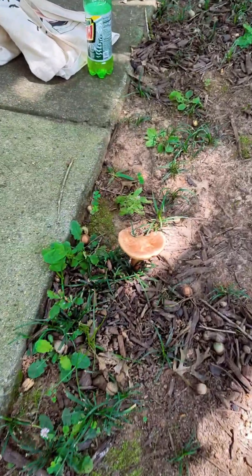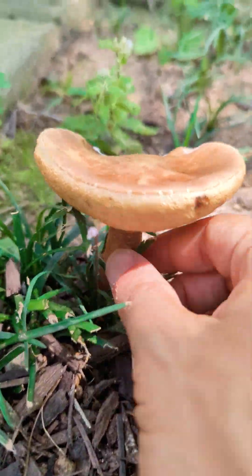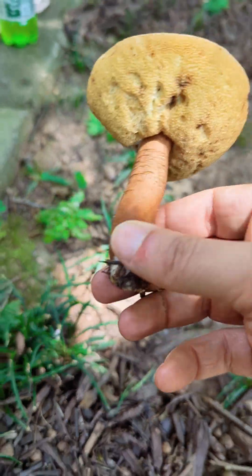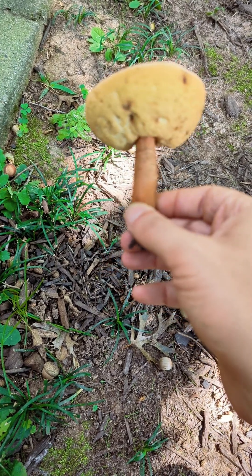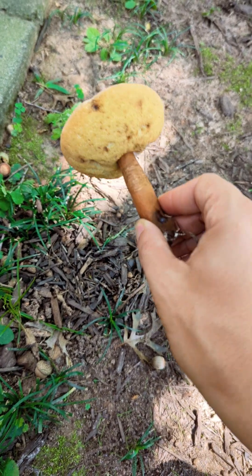My good sir, what do we have here? This is an interesting one. Oh my. Wow, that is big. That is big for what it is.